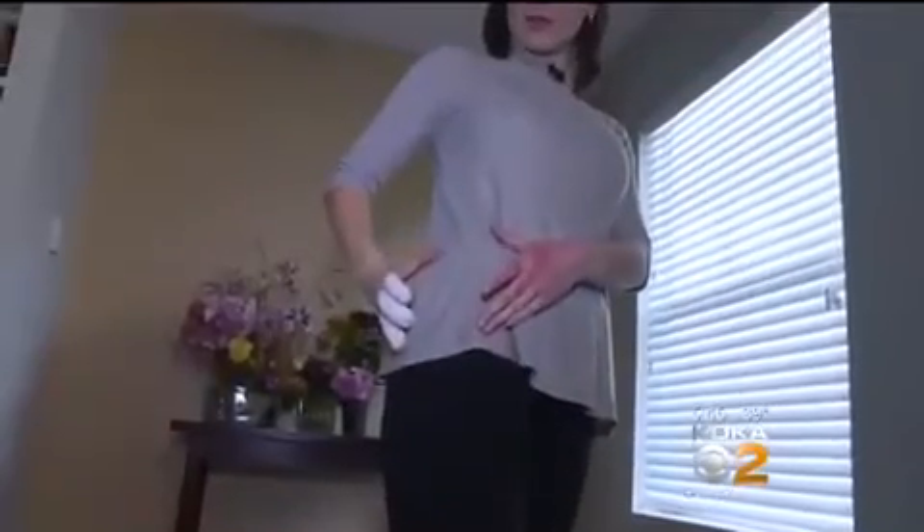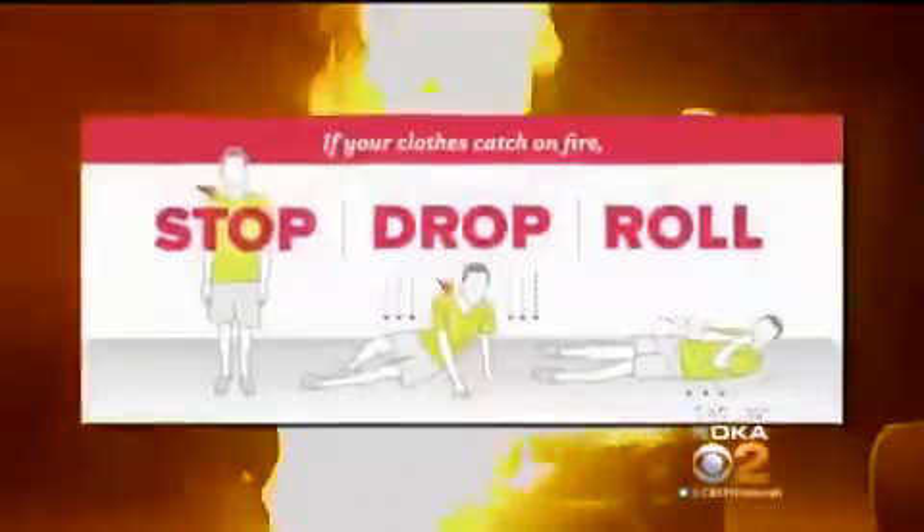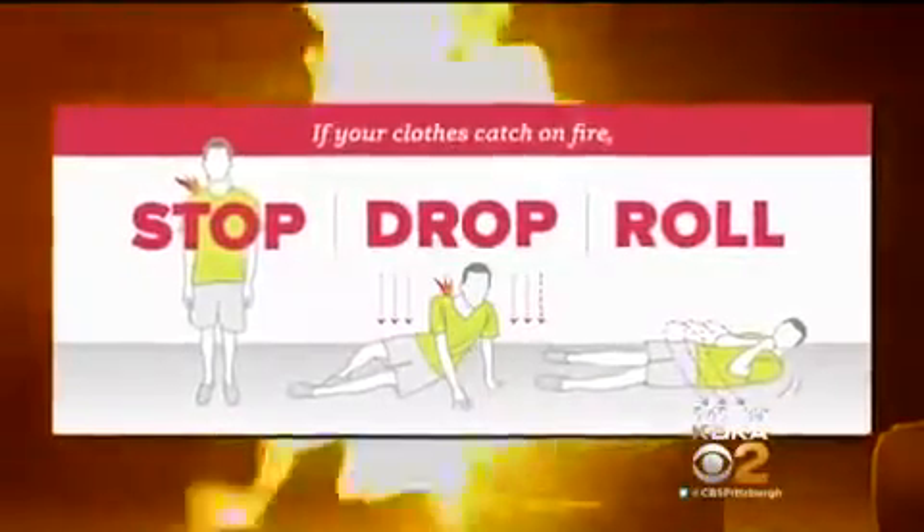You saw the pictures of her face, her hands. This is a picture of her hip, all blistered and raw. Her hip is where the shorts were on fire and where they melted. She used stop, drop, and roll to save herself.